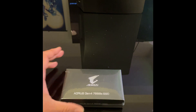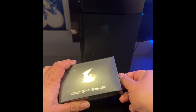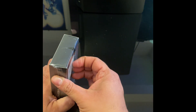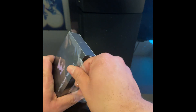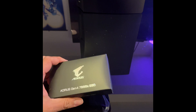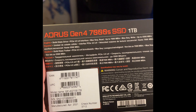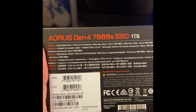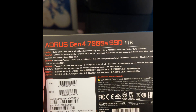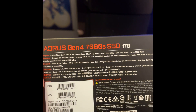So now we're going to be unboxing the SSD. Here are the specs on the back of the box — it is a solid state PCIe 4.0 interface with max sequential reads up to 7000 megabytes per second and max sequential writes up to 5500 megabytes per second.